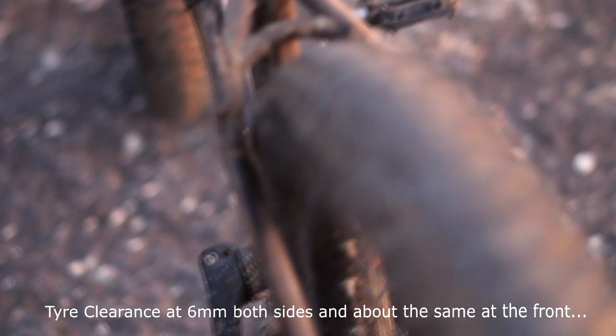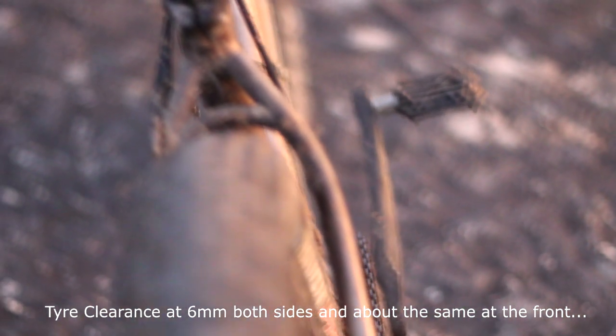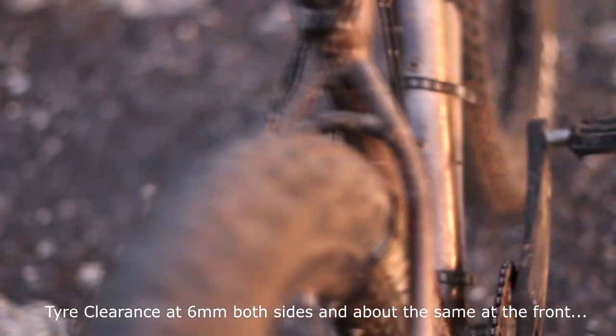As for the tire clearance, it has around 6mm on each side and about the same at the top.